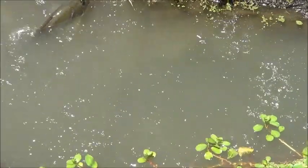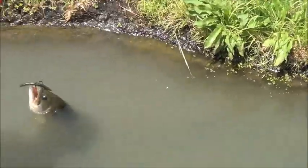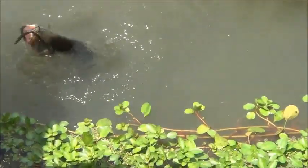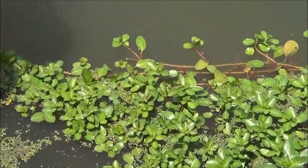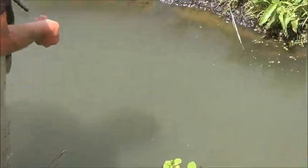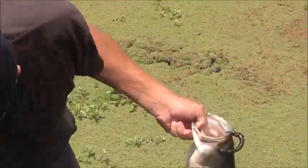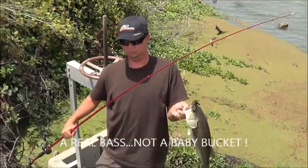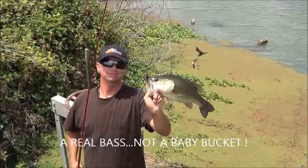You teased that son of a gun. Oh man, that's a good one. He sucks good, for us, you know. Be careful with your rod. Right on — finally. A real bass, not a baby bucket. There we go, a real bucket. Right on.